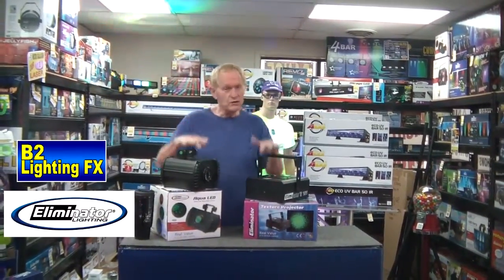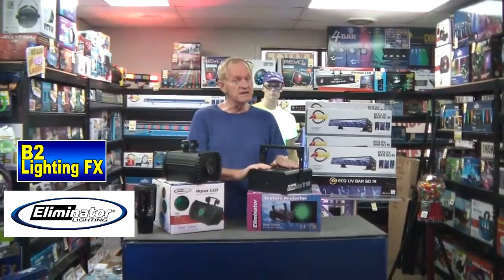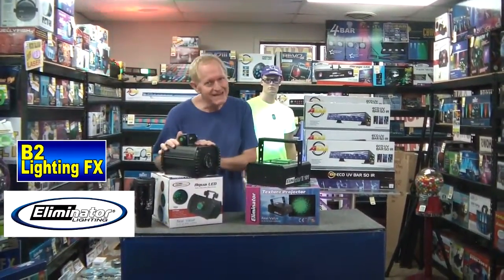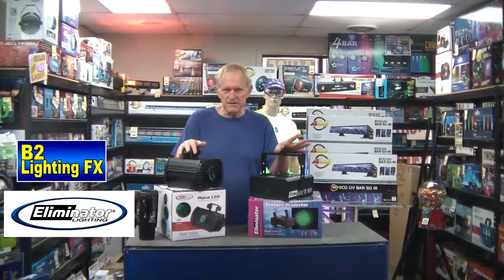Anyway, Eliminator Lighting. We have two lights here. They're actually the same light, but this is the old school and this is the new school. This is the old Halogen 250 watt ELC bulb, and this is the new LED version. Not DMX. Everybody makes this light — American DJ, Chauvet, Eliminator, Martin. Everybody puts this one out.